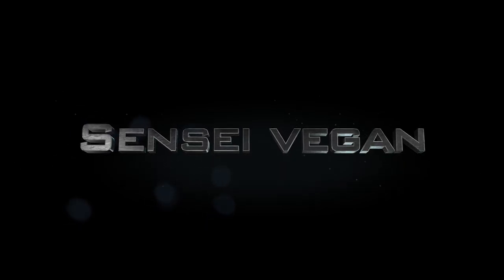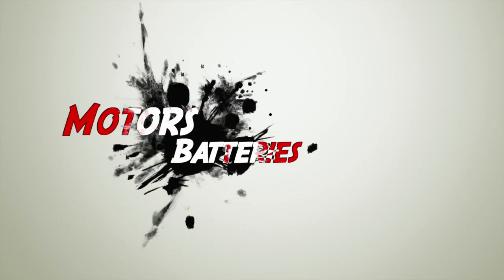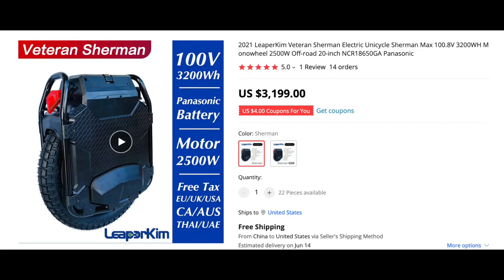What's up everybody, Sensei here. Welcome to the show, welcome to another video. The pictures you're going to see are really irrelevant — forget about the prices, I pulled these pics down off AliExpress. We're going to talk about motors and batteries, so forget about the pricing; we're just looking at the specs.